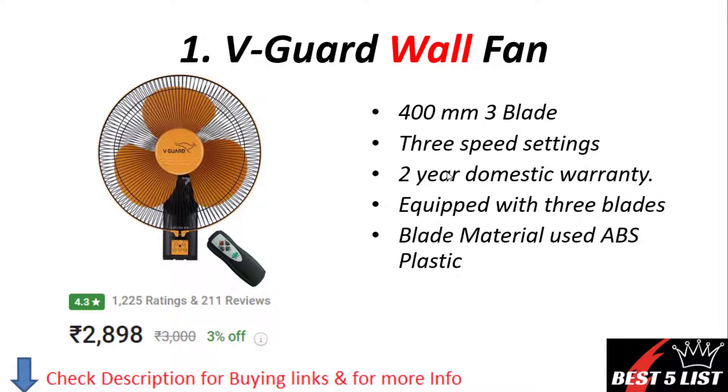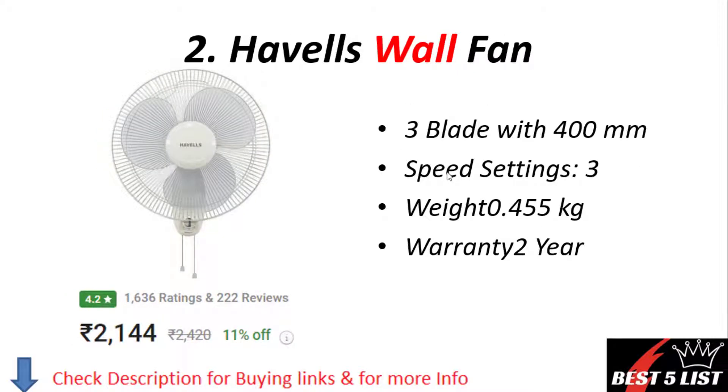Wall fan number one: V-Guard wall fan. It comes with three blades and a 400mm size. It has three speed settings and a domestic warranty of two years. It is made up of ABS plastic. The price of this product is 2,898 rupees with a 4.3 rating and 211 user reviews.